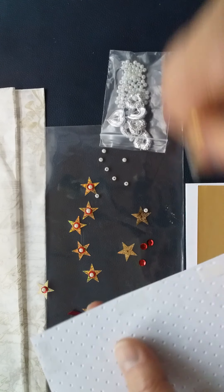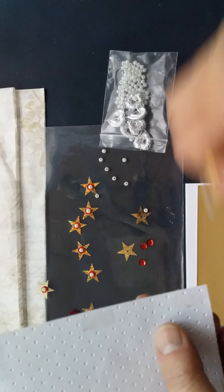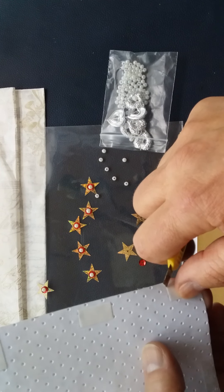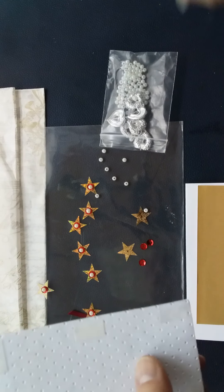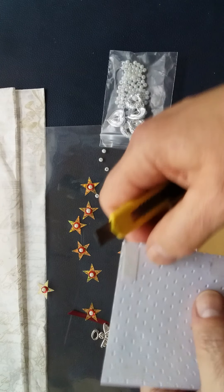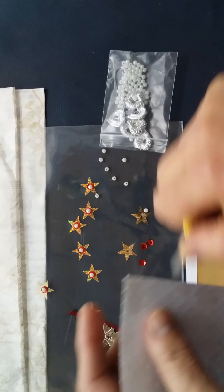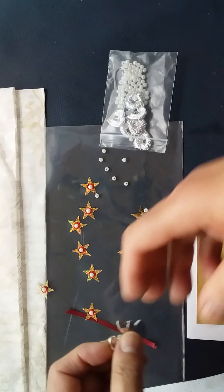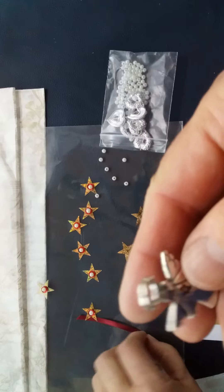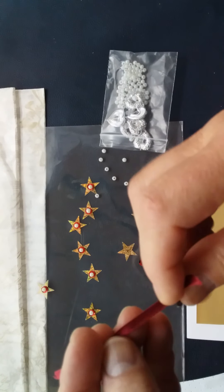I'm now going to take my double-sided tape and do two things: add an element to my card and stick it down onto another background color. The element I'm adding is a little angel, because ultimately I'm going to decorate the front of this napkin and the angel is going to be the focal point. This is just one of these little metal charms — a rather sweet little thing — and this is some four-millimeter double-sided satin ribbon.